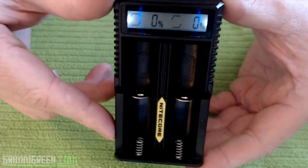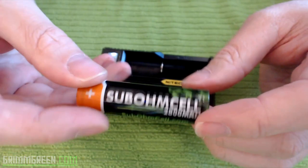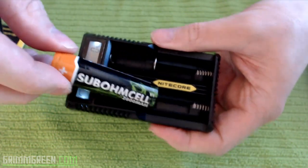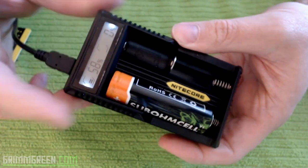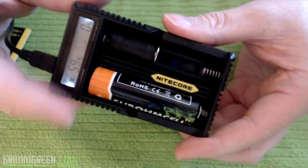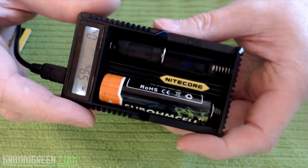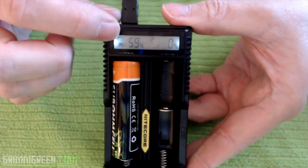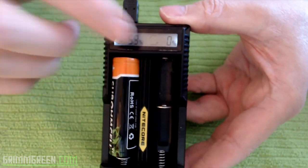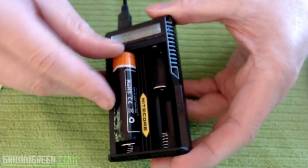Right now I have no batteries in there so it's not charging anything. If I stick a battery in here — this is one I just pulled off a mech mod that was feeling very weak — I can pop it in and I can see it was at 58%. Generally when I'm pulling things out of mech mods or unregulated box mods they're around 50%, sometimes 40%. I can see I'm at 59% right now. When this gets to 100% it'll actually stop charging and just show you that it's full.